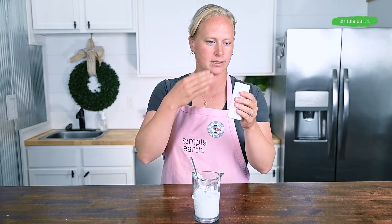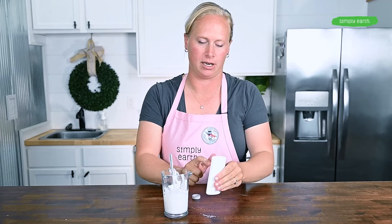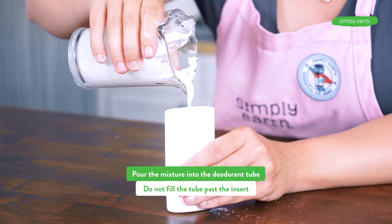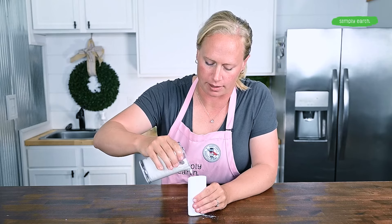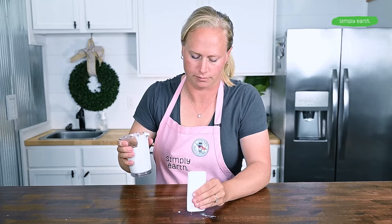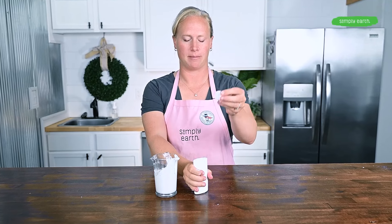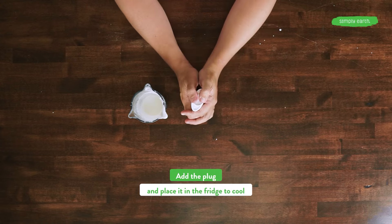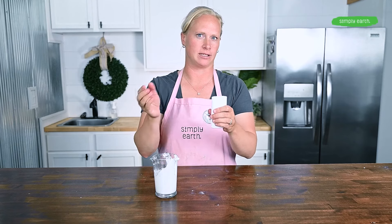My deodorant is now ready to pour into this cool bottom-fill deodorant tube. As I pour, I'm going to be watching through the hole, making sure it doesn't go above that middle insert. You can tap it down occasionally to help it settle to the top of the tube. If it starts to become too thick as you're pouring, go ahead and warm it back up so you can pour it easily. Now I've filled my deodorant tube to the middle insert. I'm going to place the bottom plug on it and put it in the fridge to harden, keeping it with the plug upwards while it cools. Once you get the plug on it's pretty difficult to get off, so wait until you are done pouring before putting the plug on.